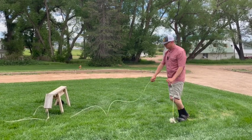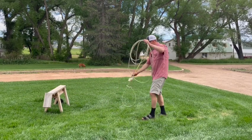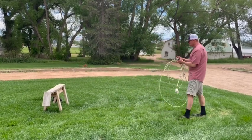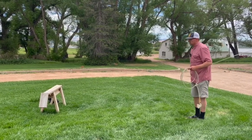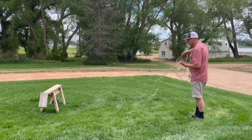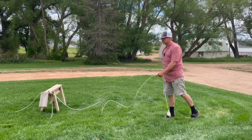Notice it just kind of fell in the pile — a lot of that is me not doing a very good job with my swing. I'll do it again with just an average size loop. We'll talk about how you can maybe change your loop a little bit if you need to. Swing, swing, swing, deliver — just like that.